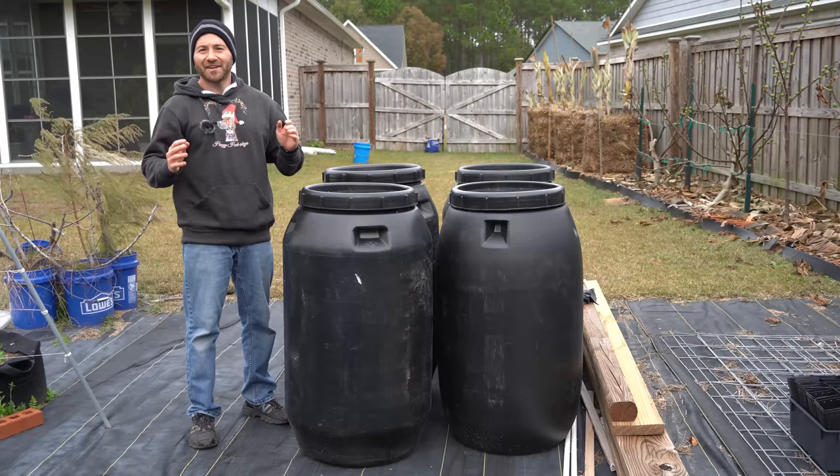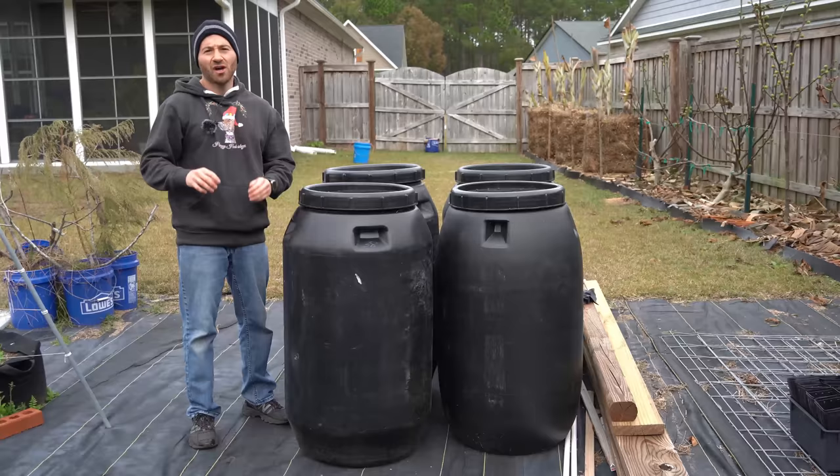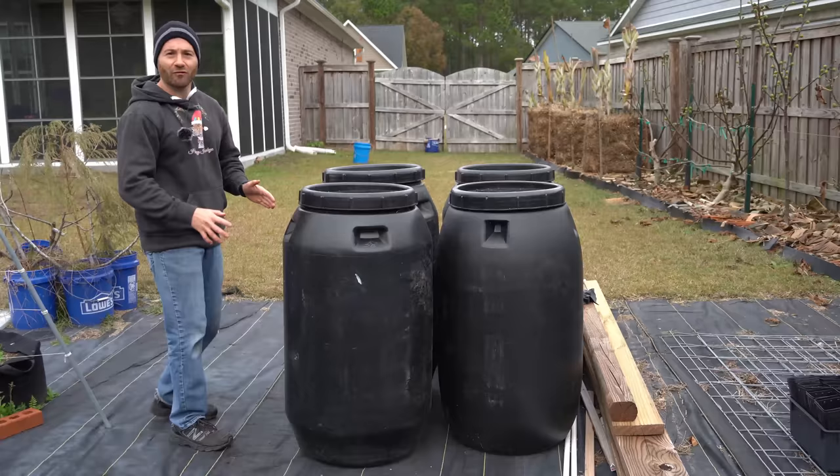What's going on, gardeners? It's Sunday, November 20th, and we have a hard freeze rolling in tonight on the southeastern coast of North Carolina, so I need to protect my sensitive tropical fruit trees from this freeze or they will take damage. That's why on today's video, I'm going to show you how to use old pickle barrels as free heaters to protect your tropical fruit trees from cold for free. Let's get into it.